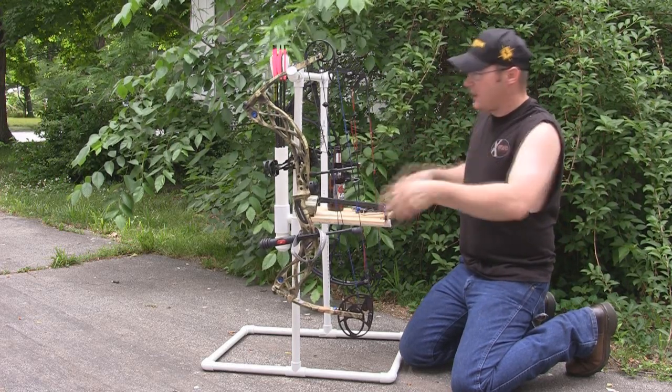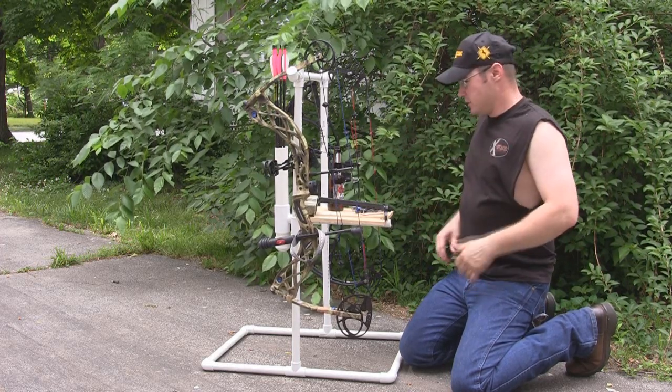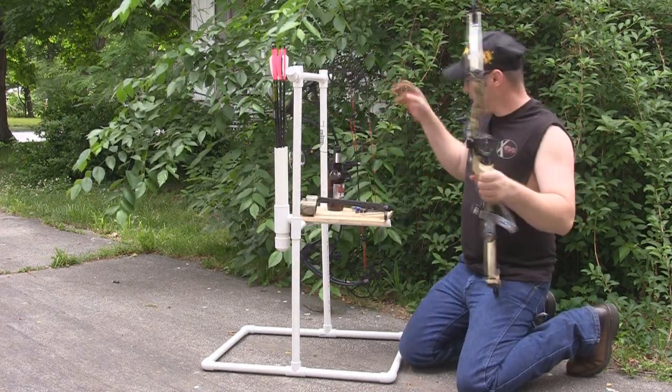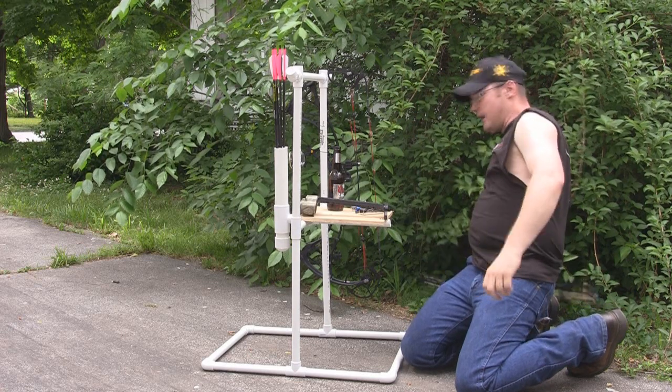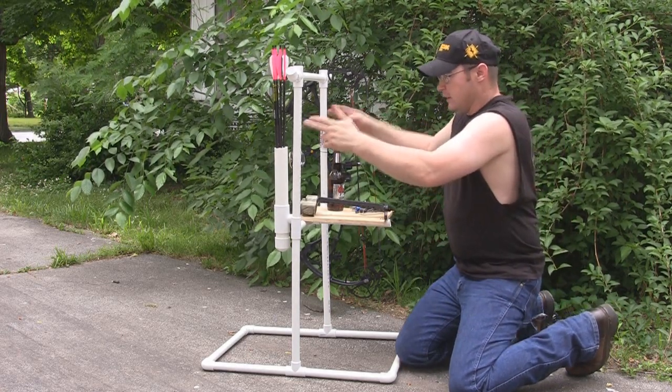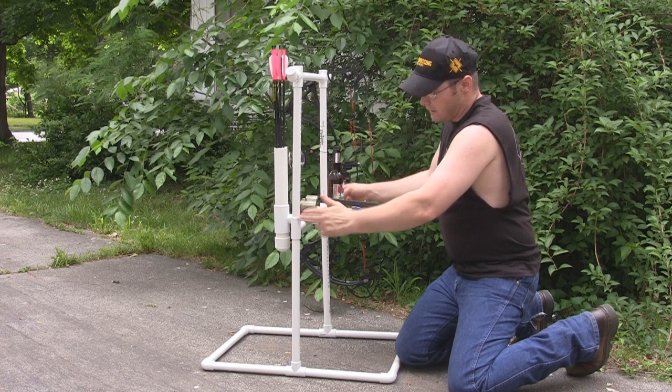Before, in video number one, all I had was basically the frame. I'm going to go ahead and take this bow off here. I had the frame that you could hang two bows on it, and that was about it. So what I've done is I've come back and I've found the center on my uprights.